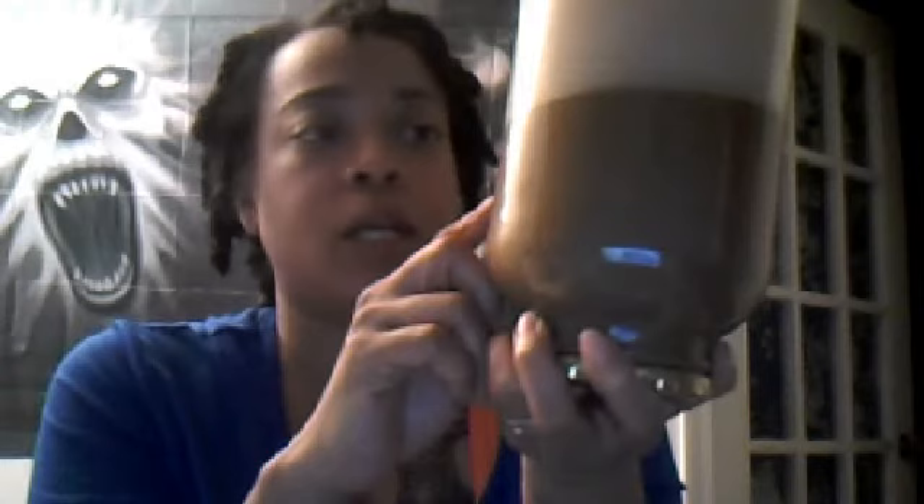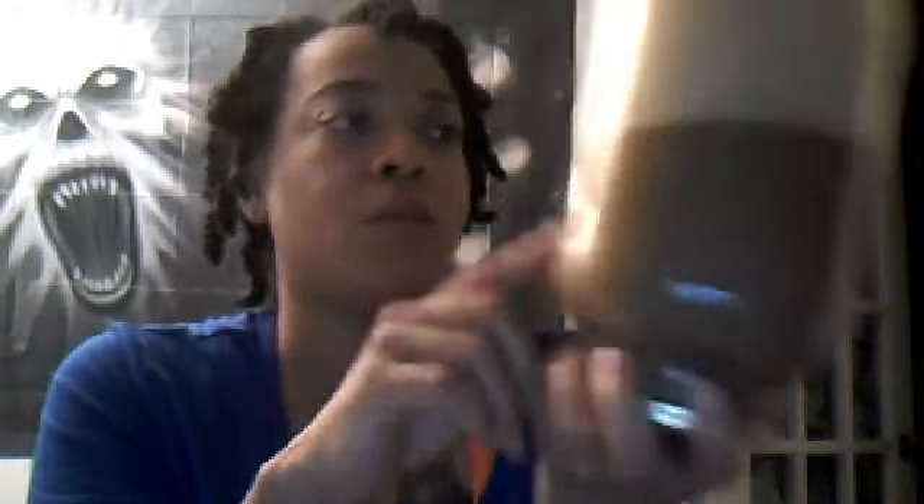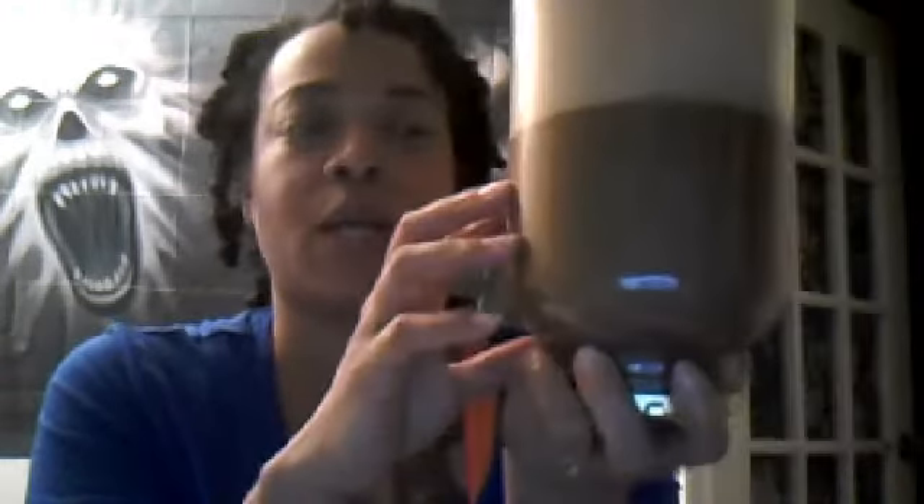This is the finished project. I let it sit — I was supposed to do it overnight but I didn't because I had quite a bit to do and didn't feel like waiting. This is the finished product, this is what it's looking like. It's pretty thick — I know you can't see it through there, but it's pretty thick.